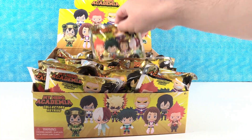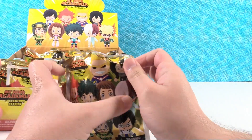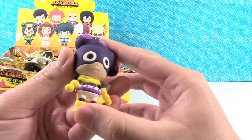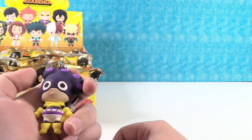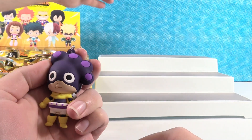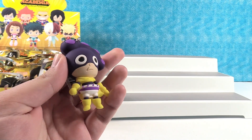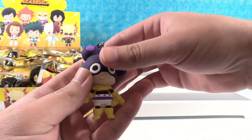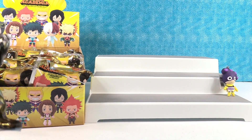Drew, go ahead and get us started. We're starting off really good because we got the mystery figure. This is Mineta. He's really funny. His power is he has these little balls on his head — he can take these and they stick to stuff. It's not the most useful-seeming superpower, but he is able to be pretty creative with it. He looks cool, like those would be grapes or something. Yeah, several people make that joke.